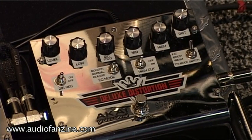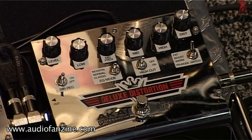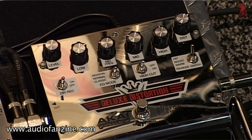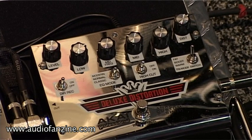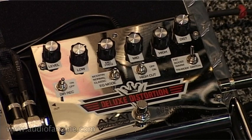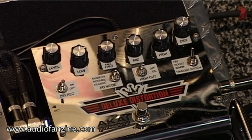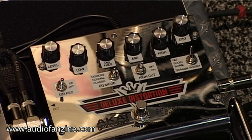This is our deluxe distortion. It has a three band EQ with selectable cue points. It has a three mode switch that allows you to switch between a diode distortion, LED distortion, or a combination of both. It also has a direct in or a direct out for your amp. And it can get as crazy as you want. So let's check it out.